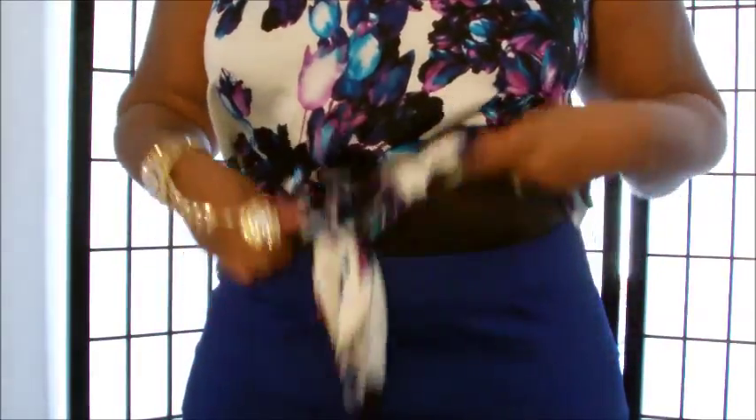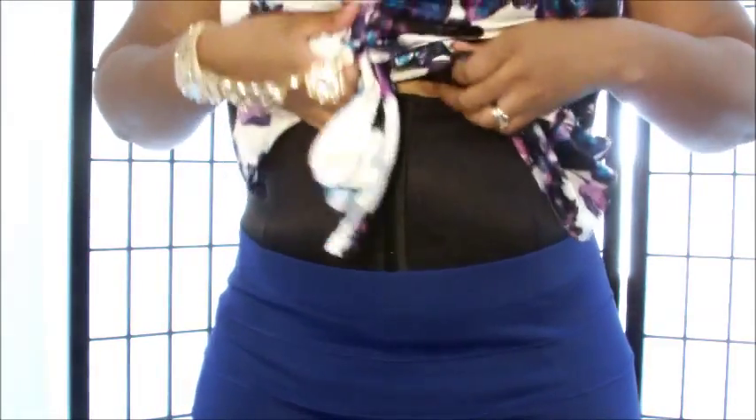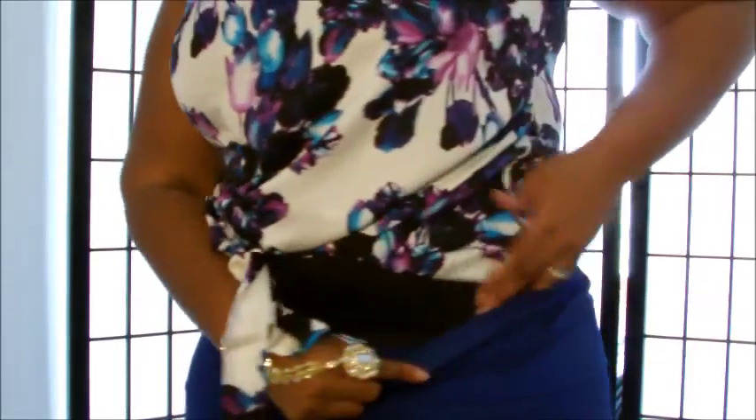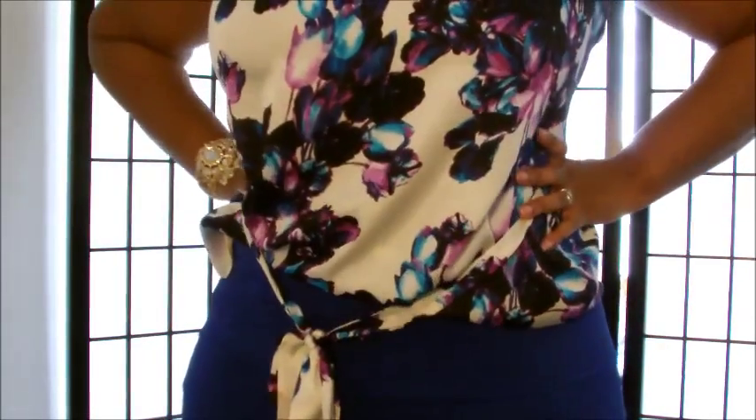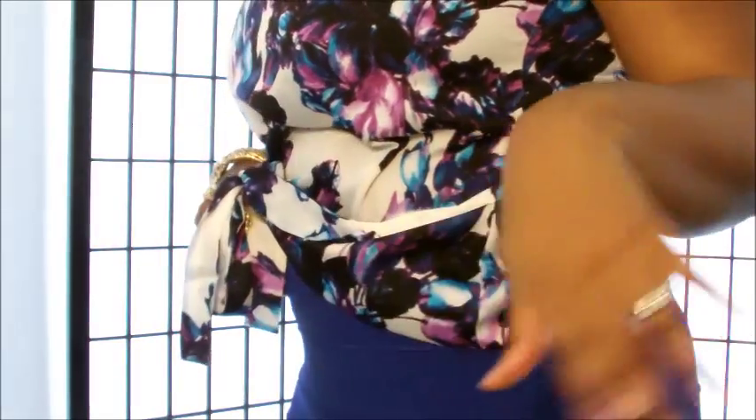Last piece is the corset. I have it pulled up to under my bra and pulled down under my tummy. It does diminish the waistline, and it's helping the back fat a little — the hump is still present, which the other pieces were helping a bit more. But otherwise you can see it is pulling everything in.